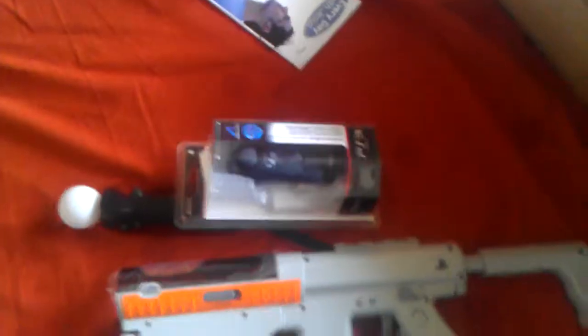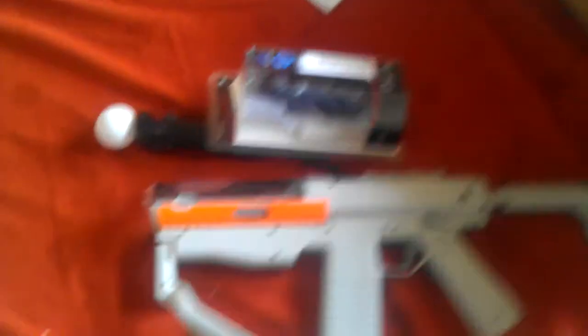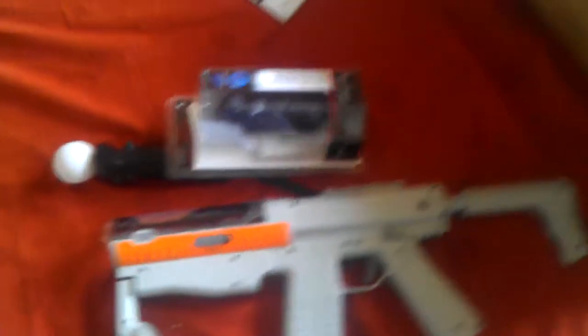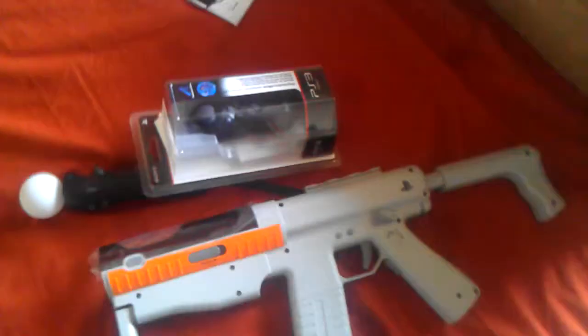So that was a quick unboxing of the Move Sharpshooter. I don't have my PS3 right now — it's gone in for some checking due to a software issue. When it comes back I'll do a full setup showcase, and maybe some videos showing how good the gameplay with the Move Sharpshooter is. Thanks for watching — this is Ankur Shaoja aka Kimi Yanks, signing off. Happy gaming guys!